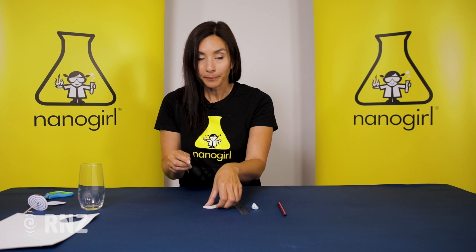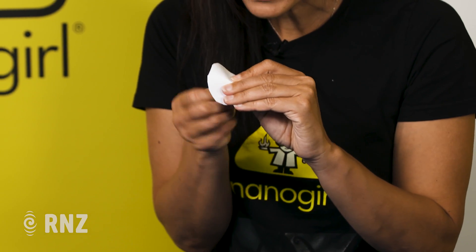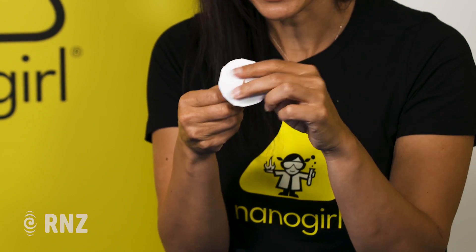I'm going to take my wooden skewer and stick it through to make a hole. Be careful you don't pierce your fingers here. There we go — all the way through to the other side. Perfect.